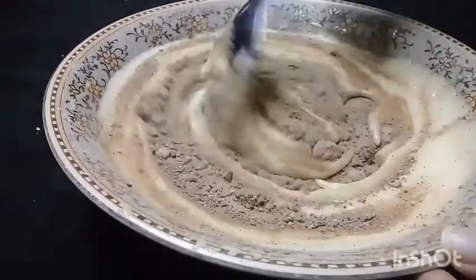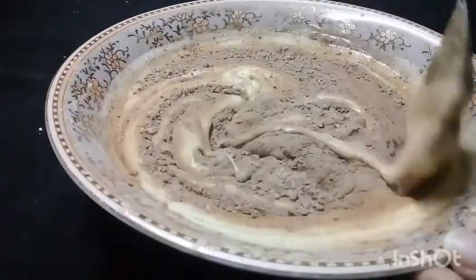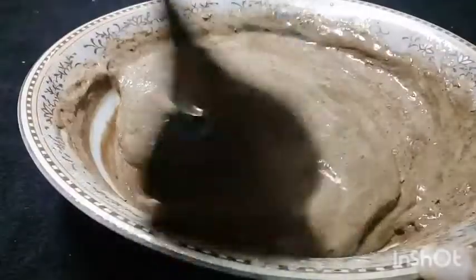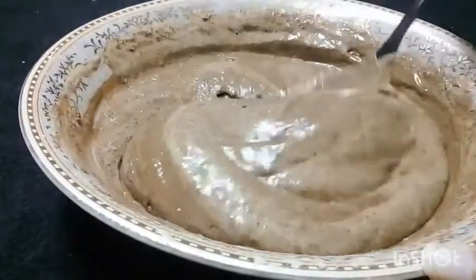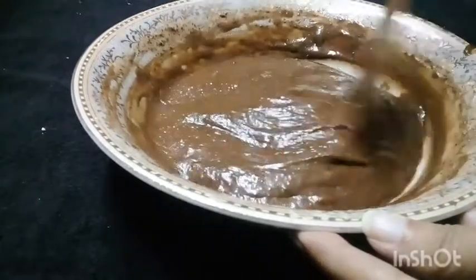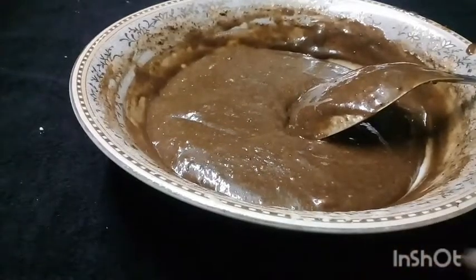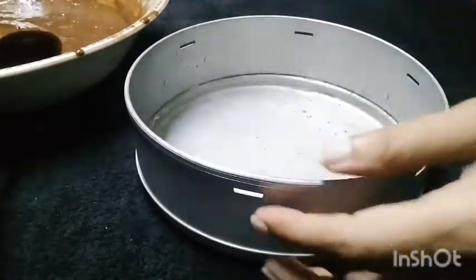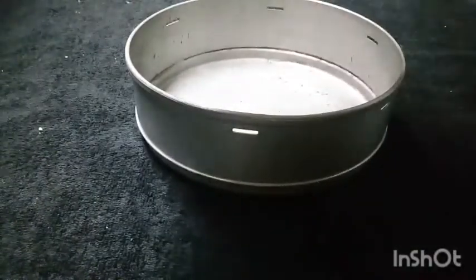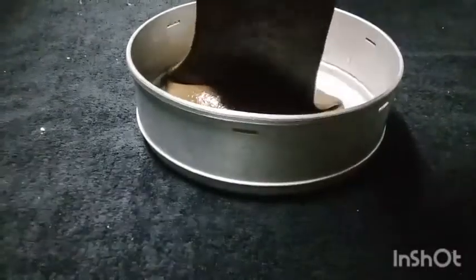We will cut and fold the batter. We will fold it in and mix the ingredients together, making two layers. We will cut, fold, and make it a little bit smooth. Now we have to mix it and put it into a mold lined with parchment paper. Pour the batter in — I thought it would be full, so when the cake rises it will be fine.